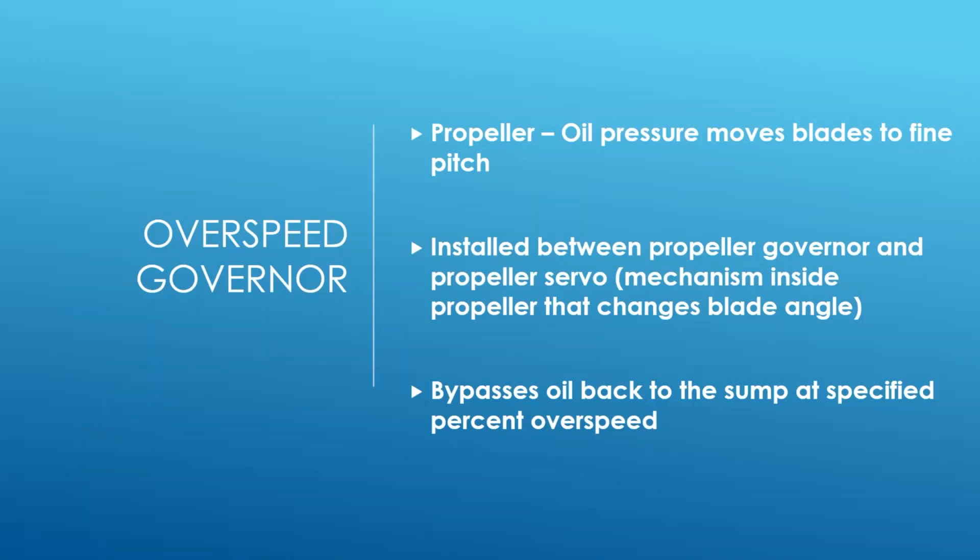Counterweights are going to take the blades to a higher angle of attack. They will often automatically help feather the propeller in the event of engine failure - they're put 90 degrees to the blade. So most of these are going to be propellers that have counterweights, and thus oil pressure in this case is going to move the blades to the fine pitch position. Counterweights and sometimes springs are going to go to the coarse pitch or feather position, and then oil is used to drive the blades to fine pitch.